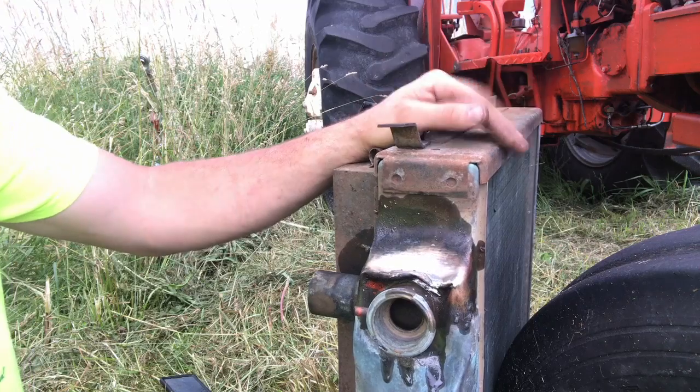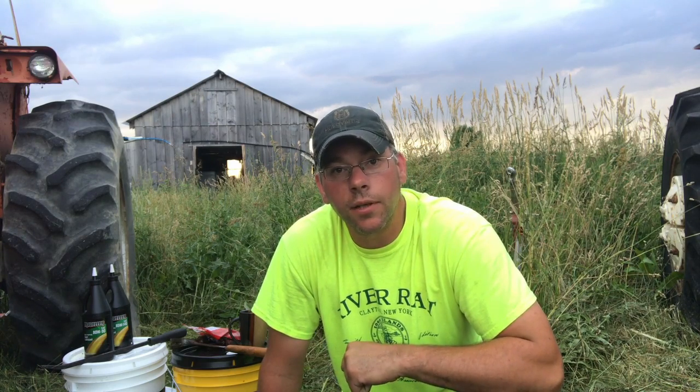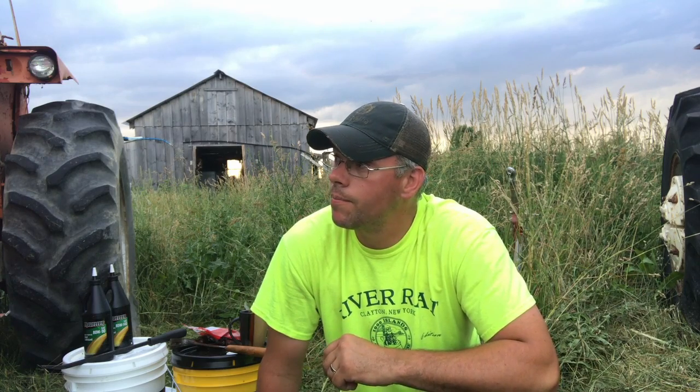We've got some dark clouds moving in, so I'm probably going to have to stop filming. Tonight I'm going to finish getting the hood back on the tractor and get it sealed up before it rains. Next time out we're going to take the hood off of the other tractor, the 180 sitting next to me - a lot more involved with that and I may need a second set of hands. That radiator is a stinking mess; it's leaking so bad. I am tired of dumping water into it all summer and putting antifreeze in it all winter. Anyway, you guys have a good evening - I'll catch you on the next one.